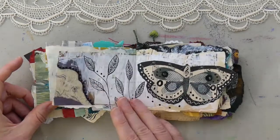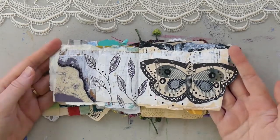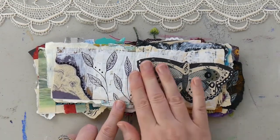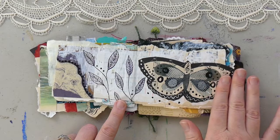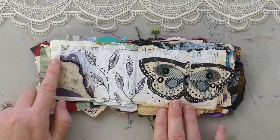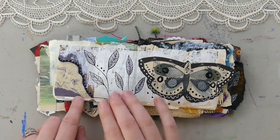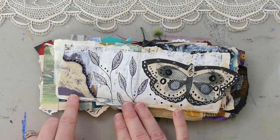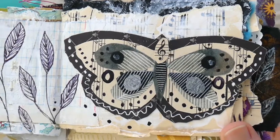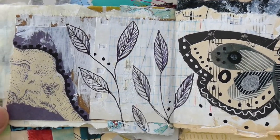Moving forward, this is a monochromatic spread. You might recognize the butterfly from my paper butterflies class — I'll have a link to that class down below. I love how the elephant and the butterfly are on the same page along with these leaves that I draw on many of the spreads in the journal. The butterfly is a nice juxtaposition to the elephant because you've got small and big, and we're playing with that concept.